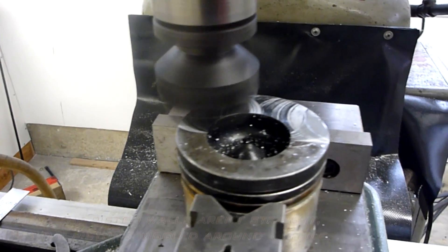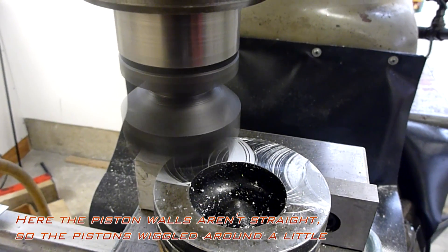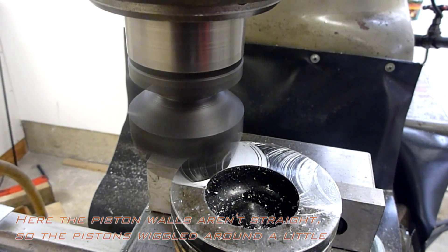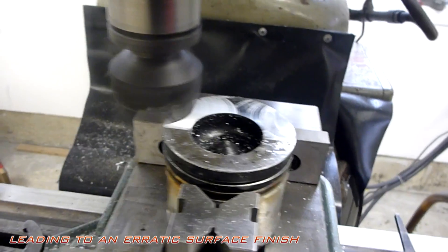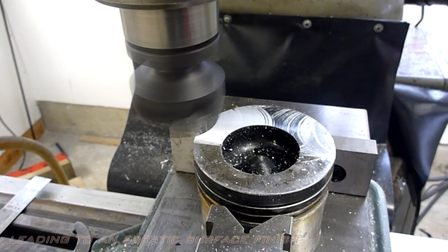It appears I got a little bit of jumping around there. I'll look into that a little bit here. That's looking dialed in now.